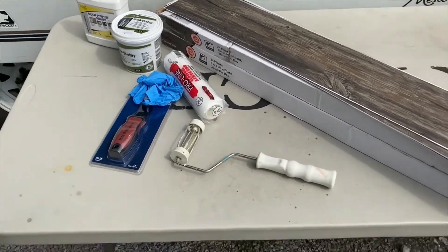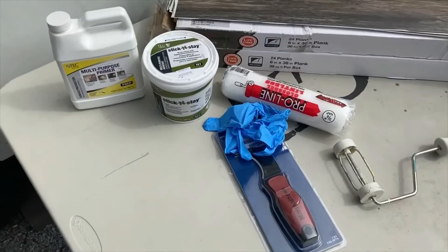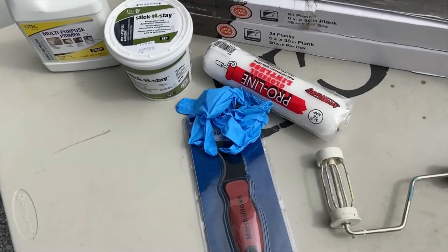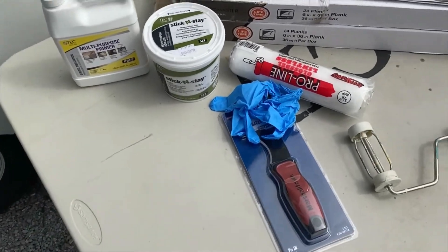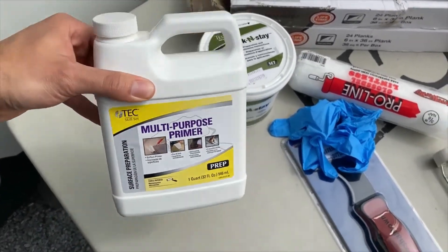Well, today's the day we've all been waiting for — finally going to get the floors put into the camper. I'm pretty excited about this one, to be honest. This is really overdue at this point. I'm going to get started by applying a layer of this multi-purpose primer onto the floor.